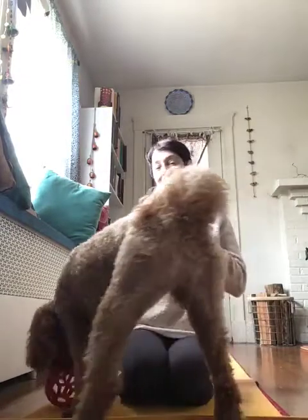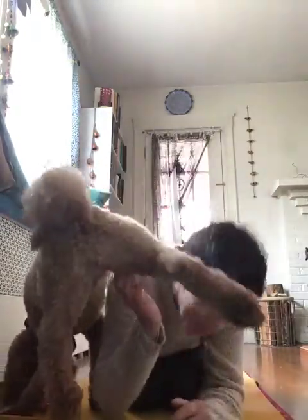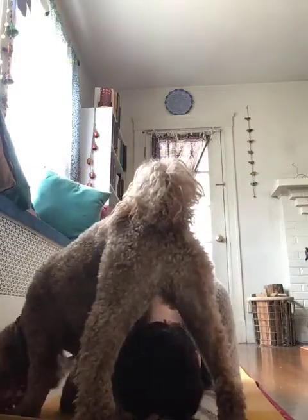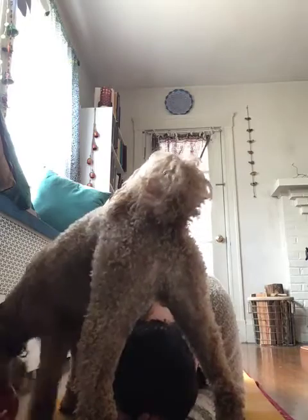Are you ready to meet all the animals? Let's start by curling up into the tightest ball you can. Get as tight as you can. Sometimes I like to close my eyes too, so I feel that no one can see me. And then slowly, slowly, come on up.